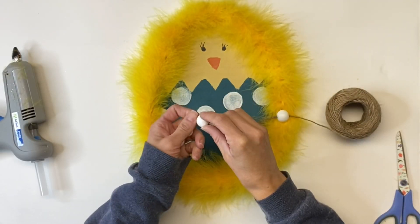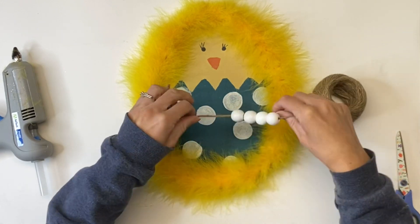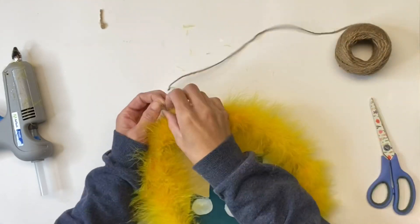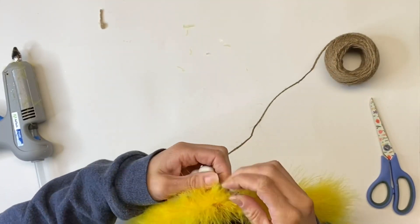I then took some dew and some white beads and I strung about four on the hanger here, and I reattached the hanger to the top of my egg.